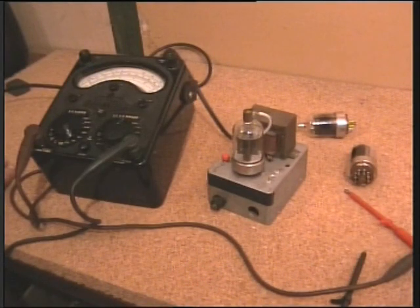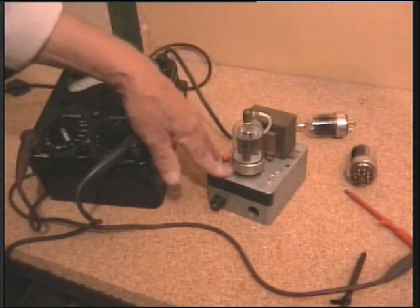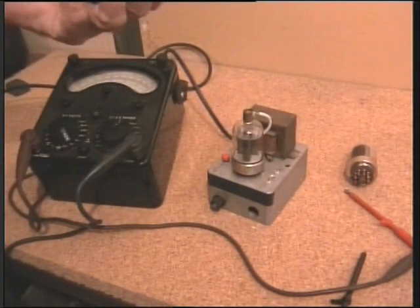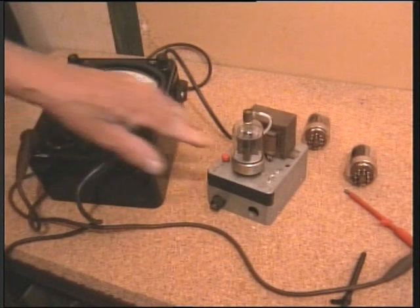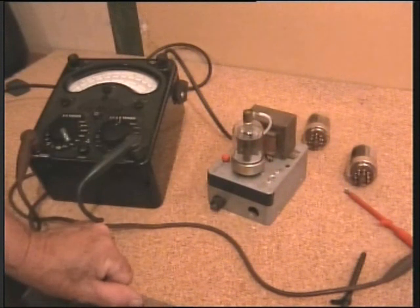Hello there. Today I'd like to show you my simple valve tester. Most of my equipment is very old and uses valve output. The 6146A's and B's and so forth are commonly used in early Japanese equipment. Often they're used as in my 530SP, in pairs, although the original ones have been in there for about 20 odd years or more, perhaps 30.